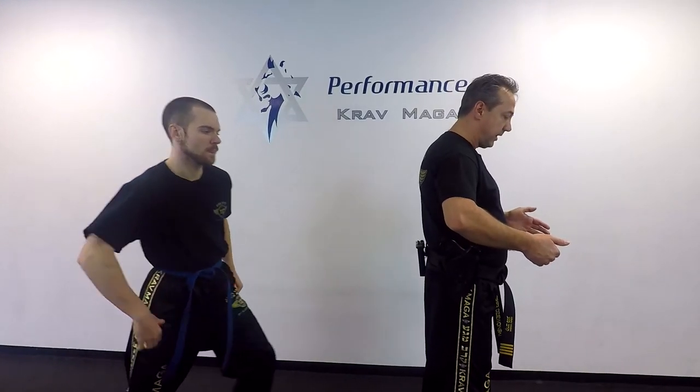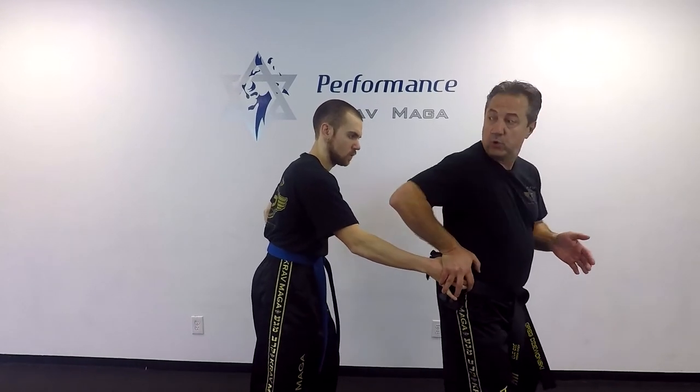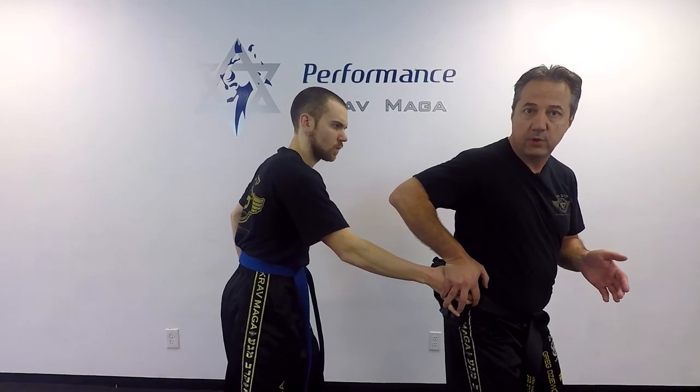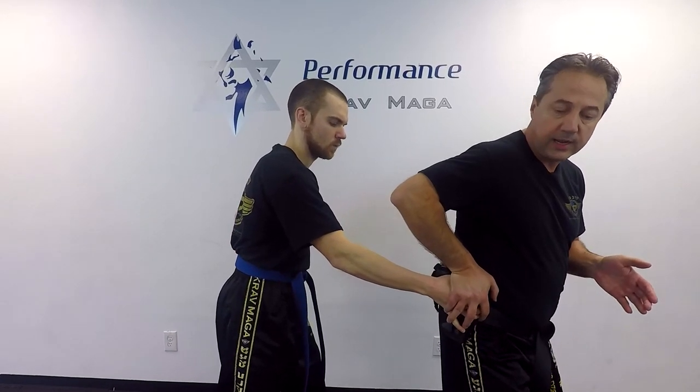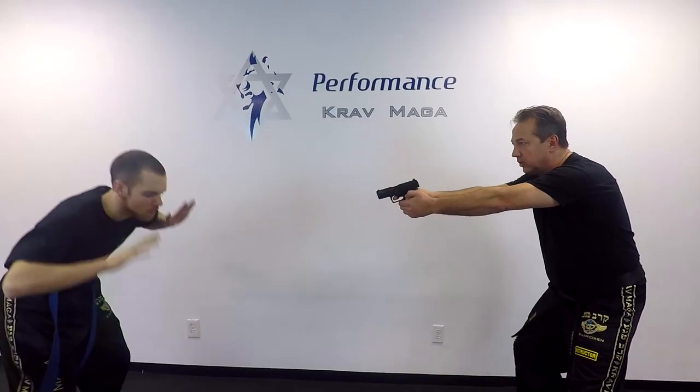We'll do the same thing but from the back. At this moment I'm turning my back — of course I'm not going to see what's going to happen, but I'm going to feel it. So he puts his hand on my gun. Immediately I control it, I put my hand down. Now I'm going to look — I need to know what's going on. From here I still hold my hand on the gun, I give him a kick, move him back, and draw. Get on the ground.